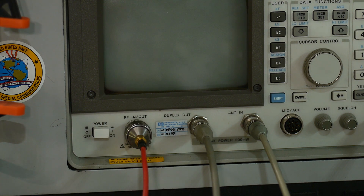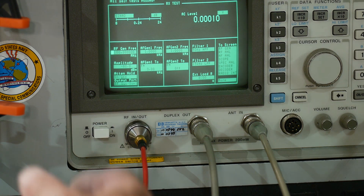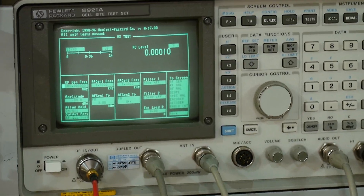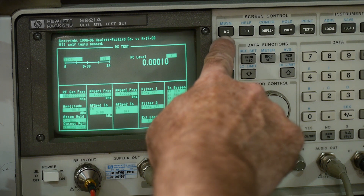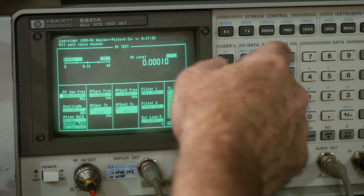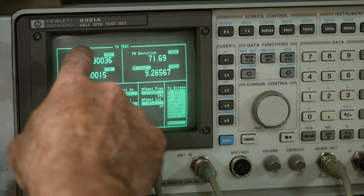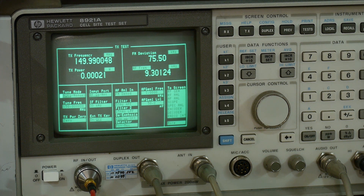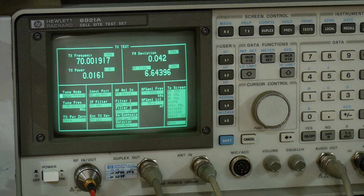We have this hooked up. Let me get my 70 megahertz oscillator over here. We're going to go into a mode — this thing has a whole bunch of buttons, including an RX and a TX. This is a transmitter, so we want to test transmit. We'll hit the transmit button. The transmit mode brings up a display that measures frequency, power, deviation, and frequency error. Let's hook this up and see what it says. When I plug it in, you can see it went right to 70 megahertz — it knows it's transmitting at 70 megahertz.